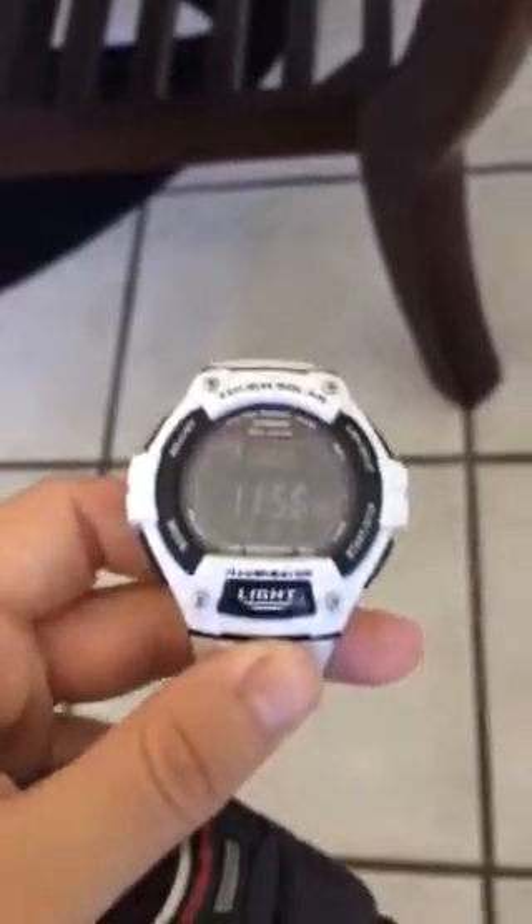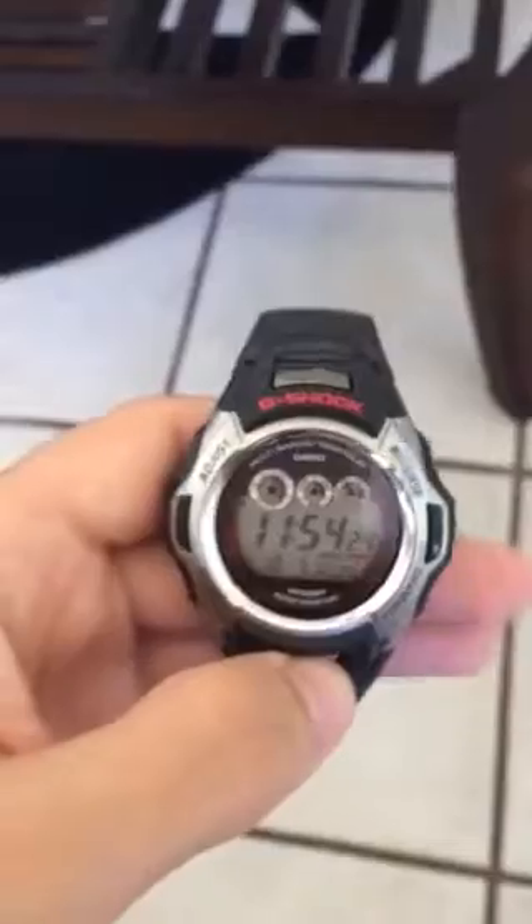It's a pretty — not heavy watch, but it is somewhat heavy compared to my other Casio watch that I have used. That one is very, very light. But in terms of functionality, they have very similar functionalities.